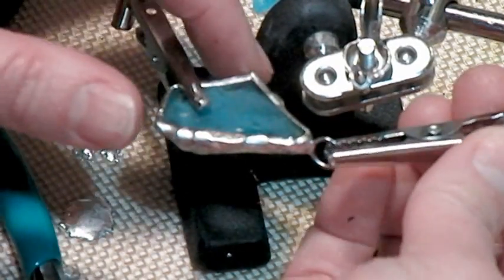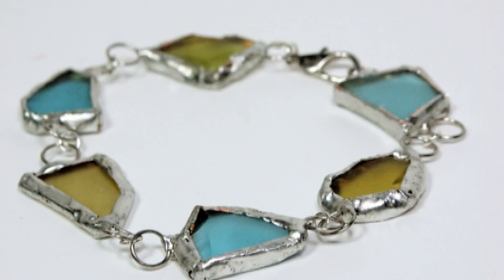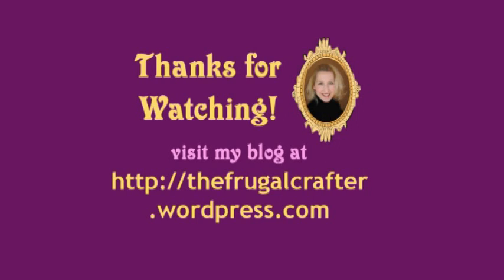Just give it a second to cool and you can take the clamp off. So there you have it — Soldering 101 with Lindsay. Here's my bracelet that I made. Thanks so much for watching. Until next time, happy crafting!